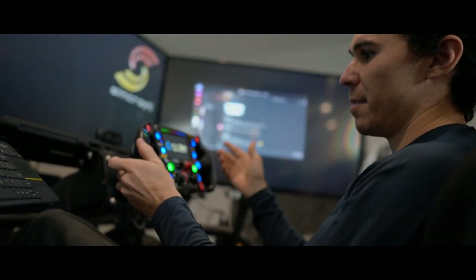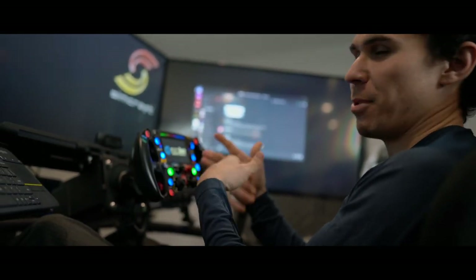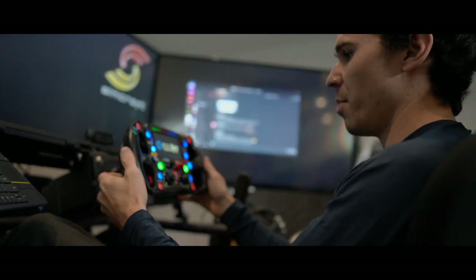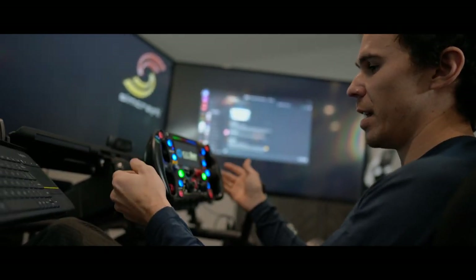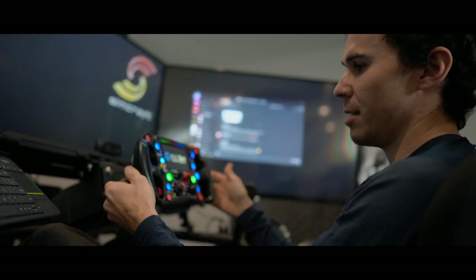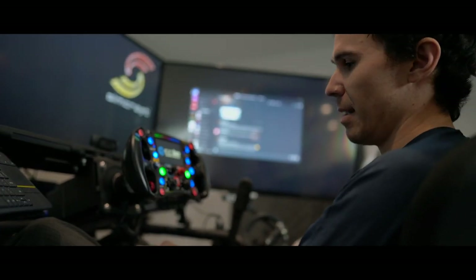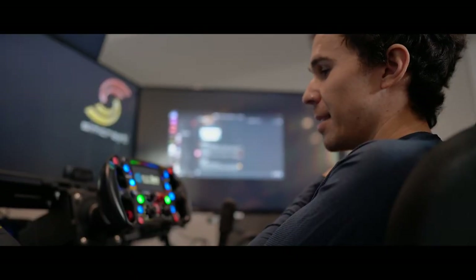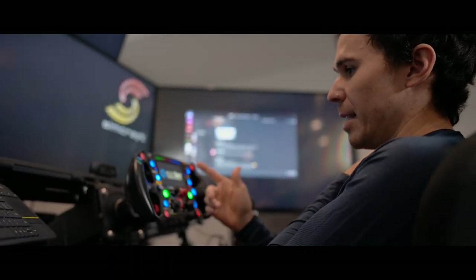Right now, if I'm at 50% throttle on the right, I kind of have to guess where 50% is on the left when I switch hands. It's easy when you're full throttle, but in that modulation phase, if I need to change hands it would be great if both could move together. That's probably the next phase I want to work on.